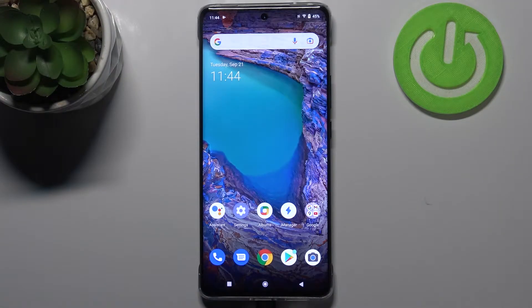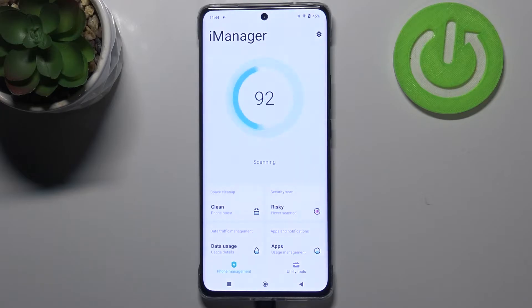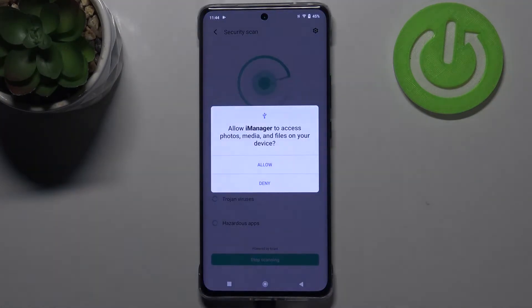Hi everyone. In front of me I've got the Vivo X60 Pro, and let me share with you how to virus scan your device. First of all, we have to enter the iManager icon, which is in my case right here, and as you can see here we've got the option 'Security Scan', so let's tap.